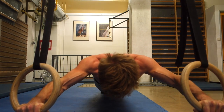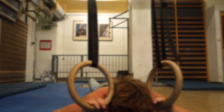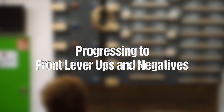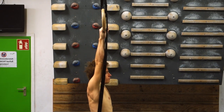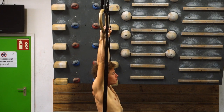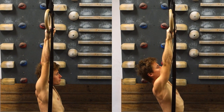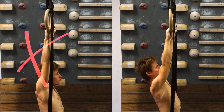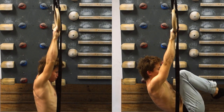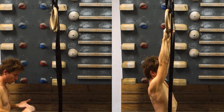For the next progression, let's clarify how to properly hang on the rings — and this applies to the pull-up bar as well. You don't want to hang completely loose in your static structures like elbows and shoulders, because this is quite dangerous in terms of injury. You always want to be a little bit engaged with your muscles so that your muscles actually carry the weight, as you can see here.